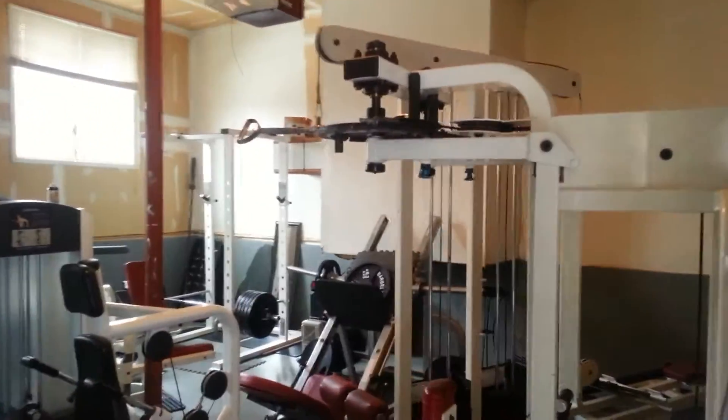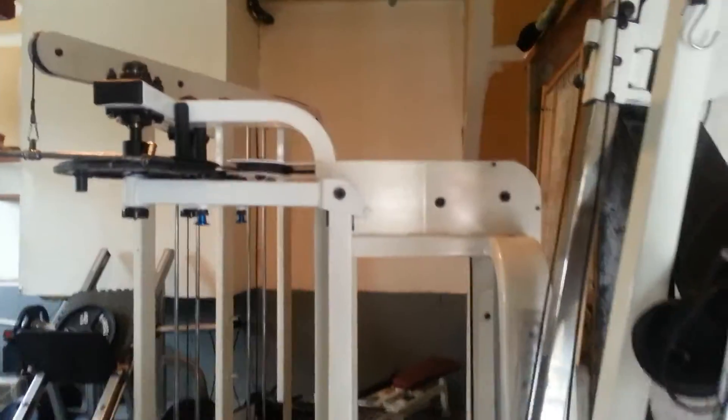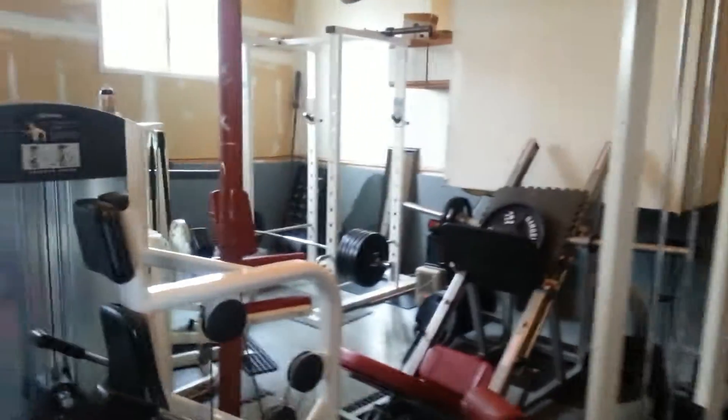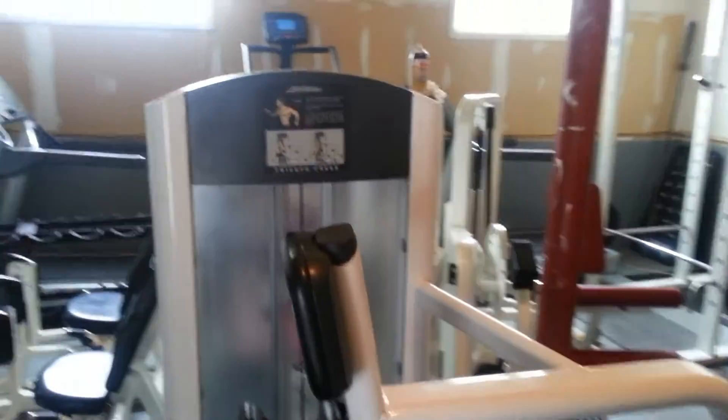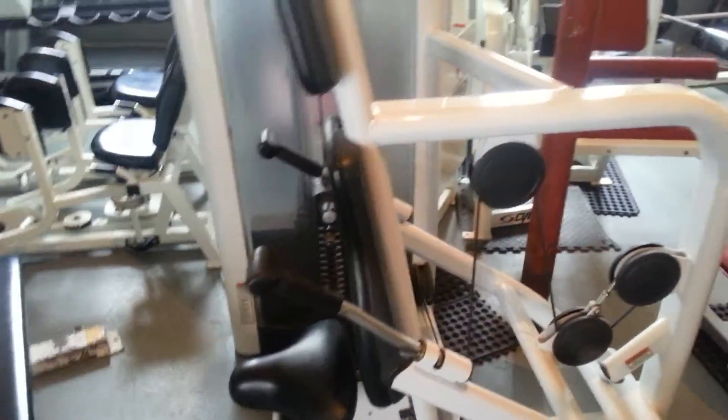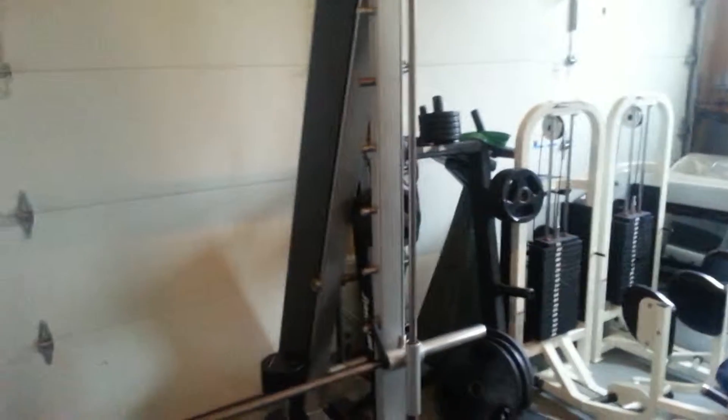Here's our garage gym that I use for clients and athletes. There's an Icarian Peck Deck — great one. A Life Fitness Old School Machine Dip — love it. And an Icarian Old School Smith.